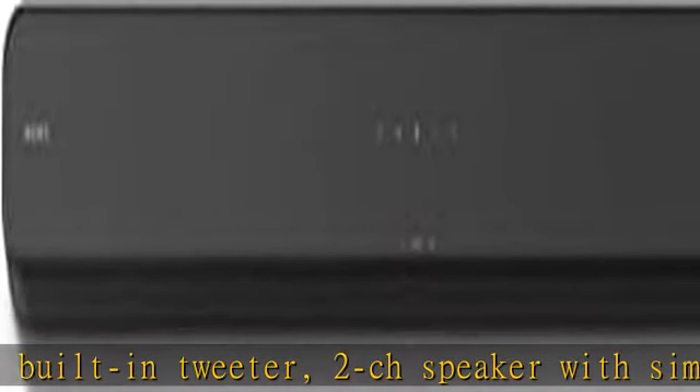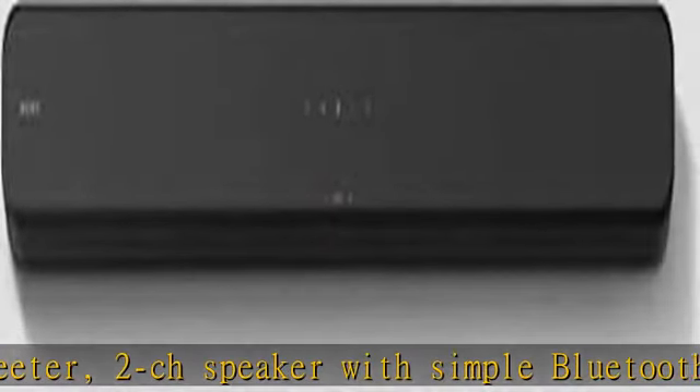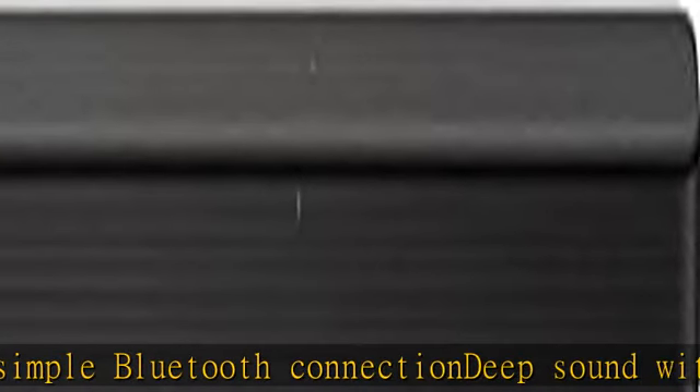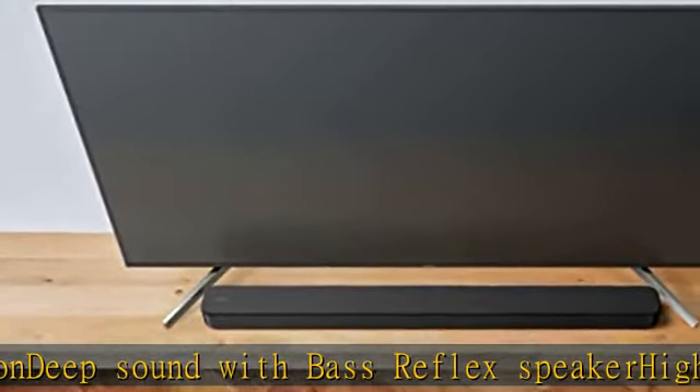Voice enhancement feature is great for TV content with hushed dialogue, or to make conference call participants easier to hear. Easy TV setup with HDMI ARC. Hear sound come from all around you with S Force Pro front surround.